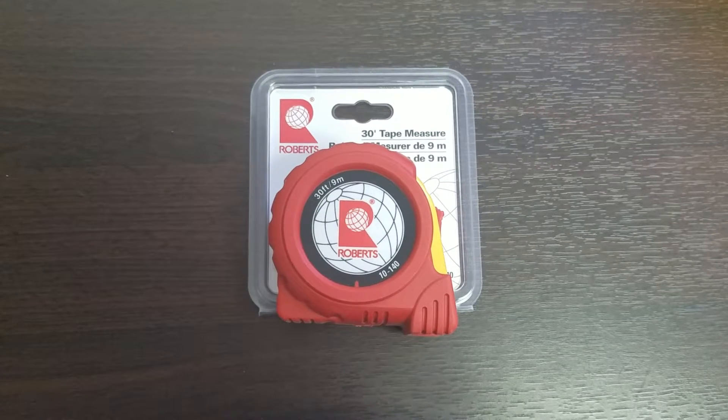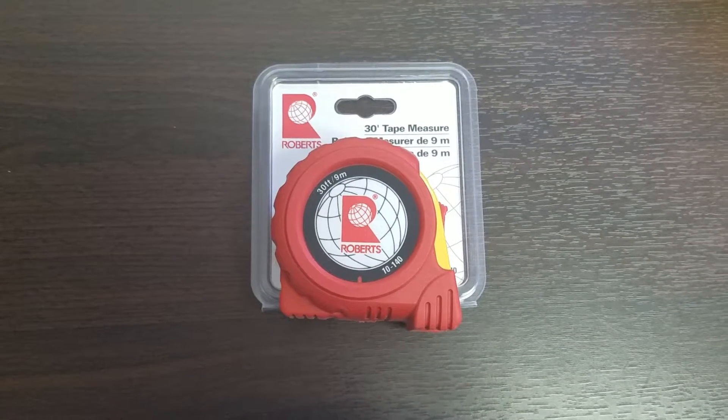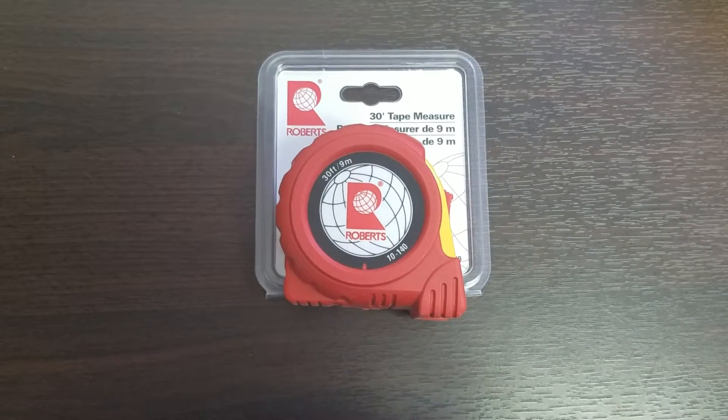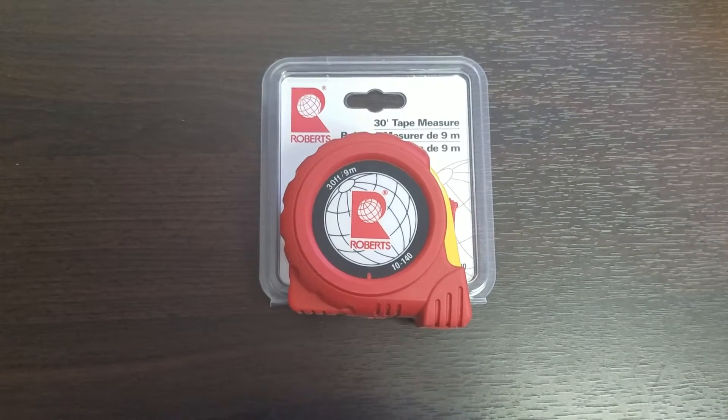It features a steel acrylic coated blade and a steel belt clip with a strong spring return and thumb lock. It sits in a rugged case with a red rubber jacket, and its bright colors make for easy visibility.